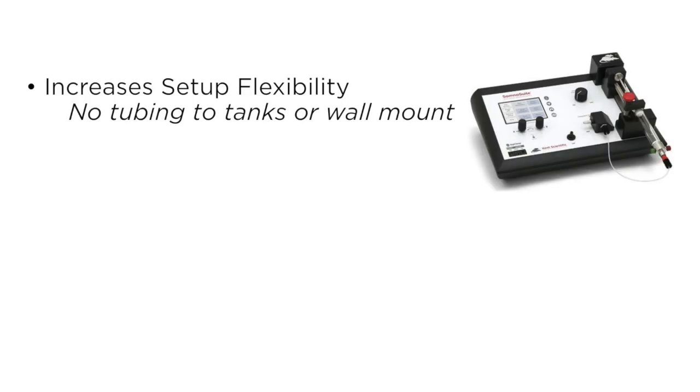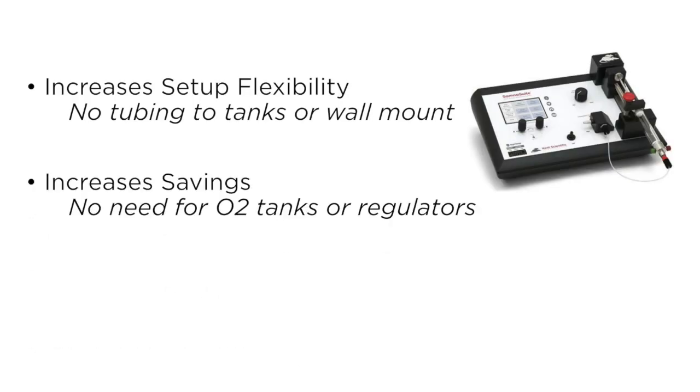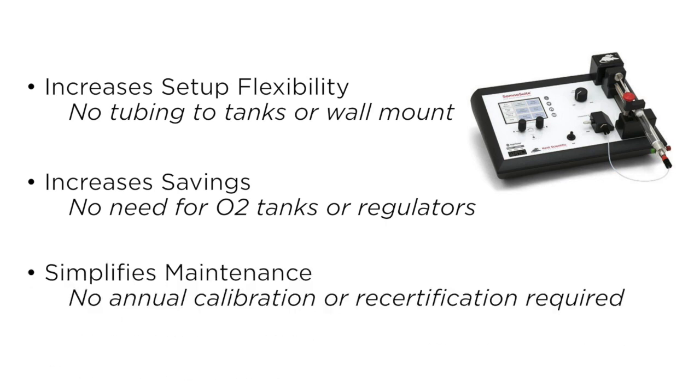Using room air allows you more flexibility in your setup and costs less — no oxygen tanks or regulators. And every SomnoSuite includes no annual calibration or recertification requirement. We'll discuss this in more detail in our next Did You Know segment.